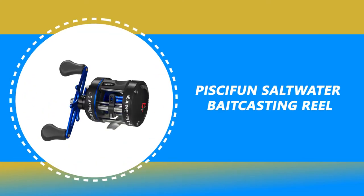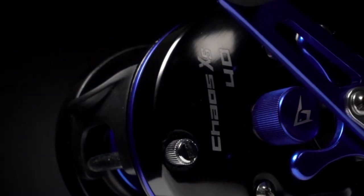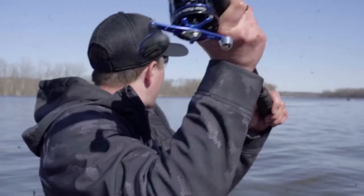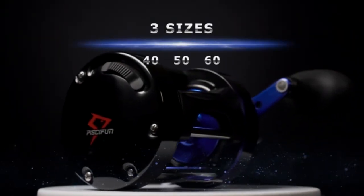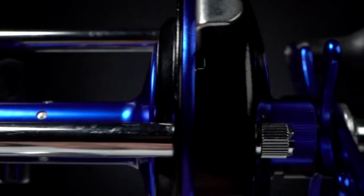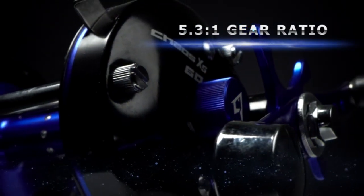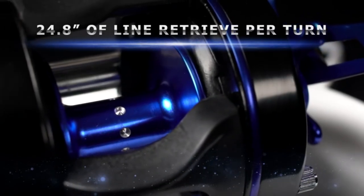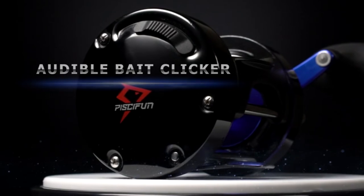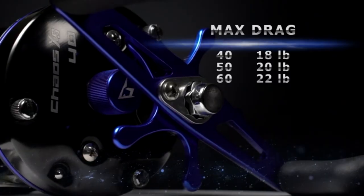Number 8: Pissifun Saltwater Baitcasting Reel. This Pissifun Saltwater Baitcasting Reel is a standout amongst other saltwater baitcasting reels on the market, delivering superior casting performance and rock-solid durability. It has an innovative cast technology that ensures a smoother and longer casting distance while reducing the chance of backlash.